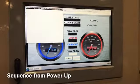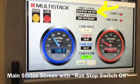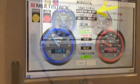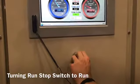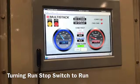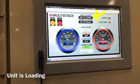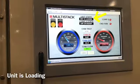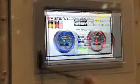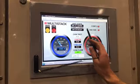There it is. On this screen we show the unit state, and we see that the run/stop switch is in the off position. Now we're going to turn that to the run position to the right, and now we see the unit is loading. We can see the unit is loading, and the next indication we'll see is that the unit is holding.